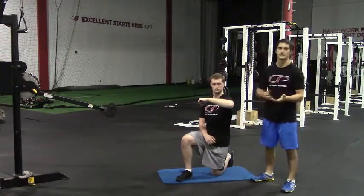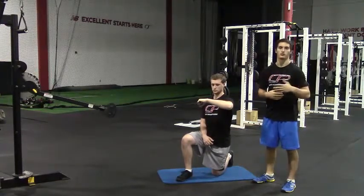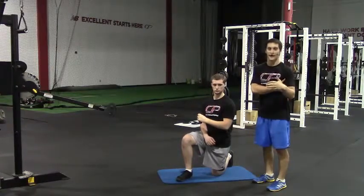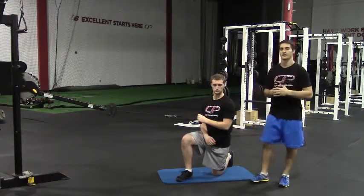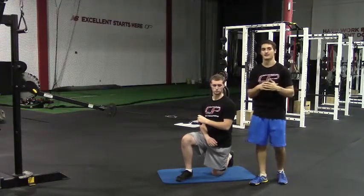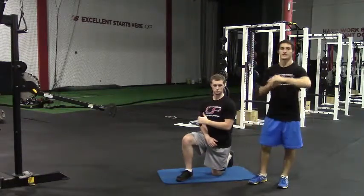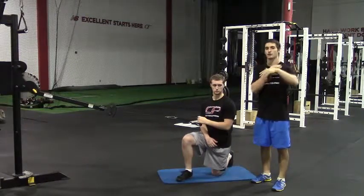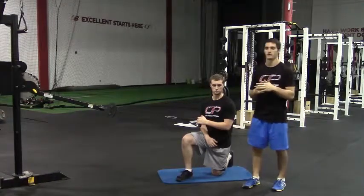Common mistakes we'll see with this exercise: people try to use too much weight and end up recruiting muscles we don't want to recruit. They might pull their elbow back and crank down with their lat, or they might have their humerus glide anteriorly and superiorly, which can cause some anterior shoulder discomfort. Make sure you're using very little weight, and you can even monitor the front side of your shoulder with your free hand as you perform the exercise to make sure that humerus isn't moving anteriorly or superiorly.